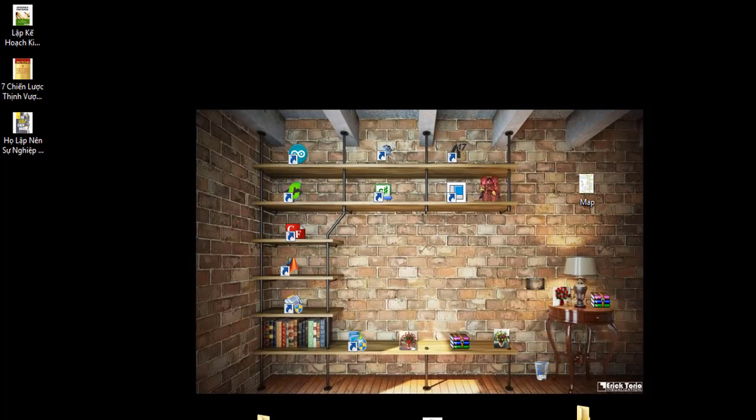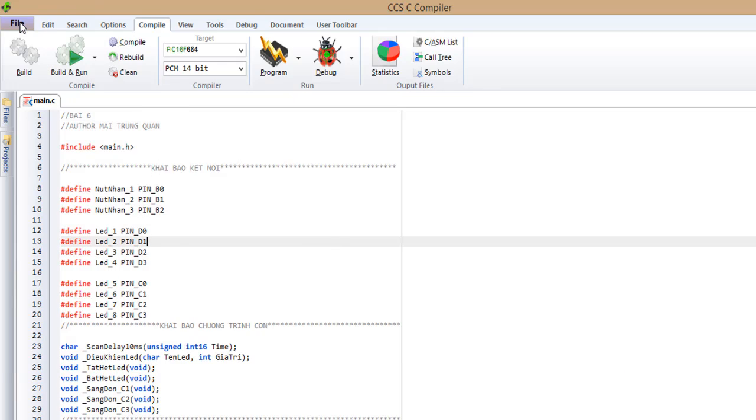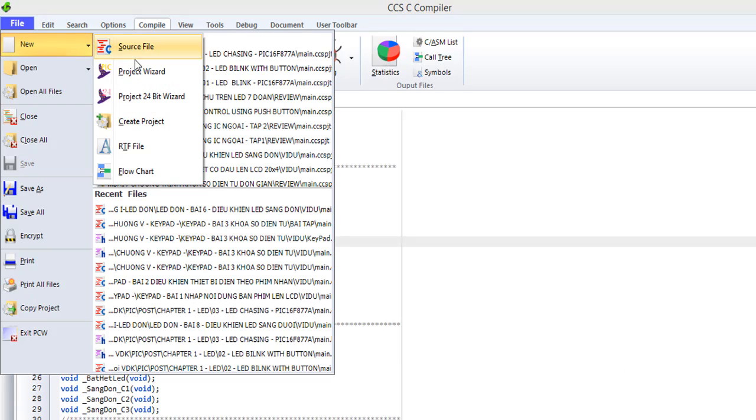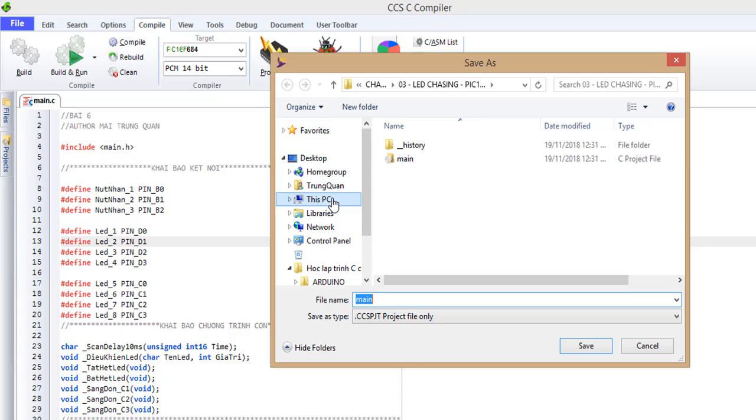You open CCS compiler. Find new project writer. You choose the folder to save your project.